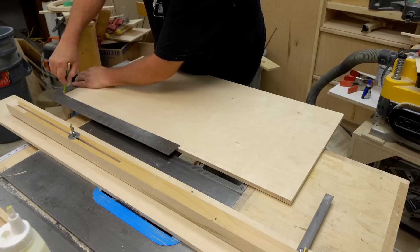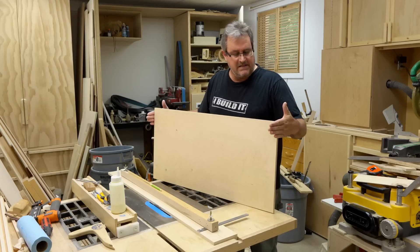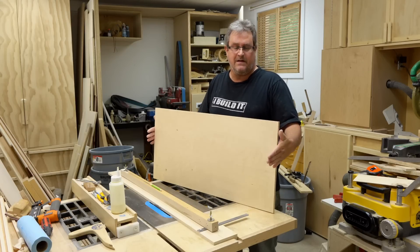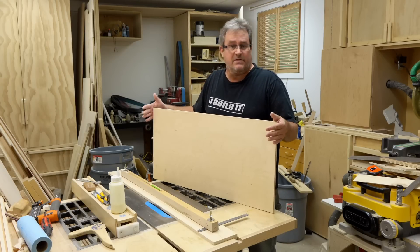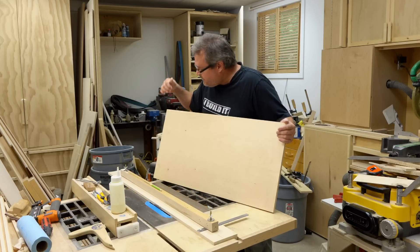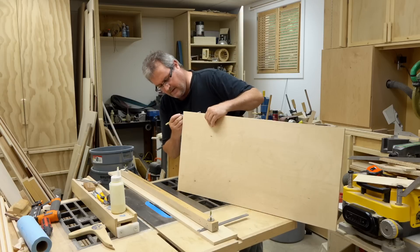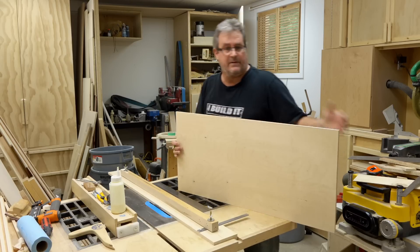What that gives me is a line that's squared to these two edges, and these two edges need to be parallel with each other - there's only so many problems you can deal with at a time. That will line up with the marks that are in the jig. All I need to do is transfer what I see on the bottom here to the edge so that I can see it while I slip it in.